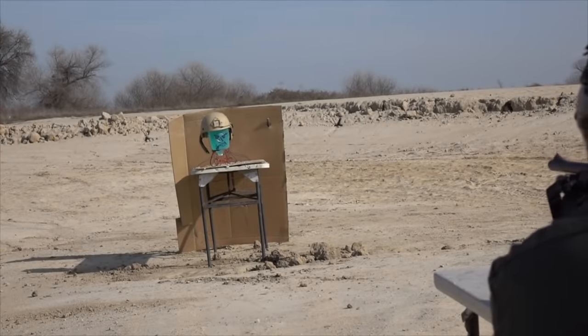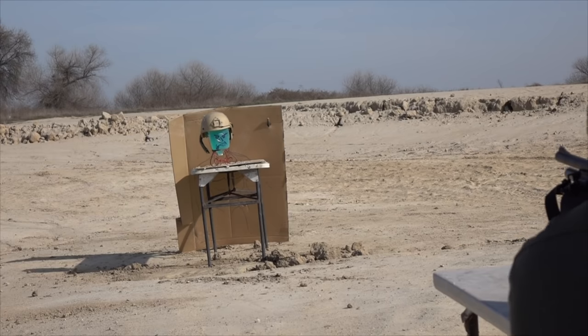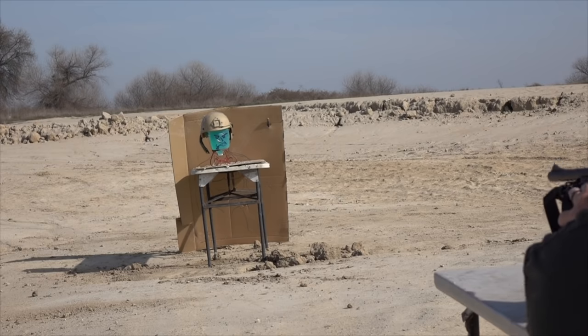Next up — a ballistic bulletproof helmet. We're going to try to hit the helmet and not the first sergeant underneath it. There's cardboard behind it to see if there's any penetration through the back.